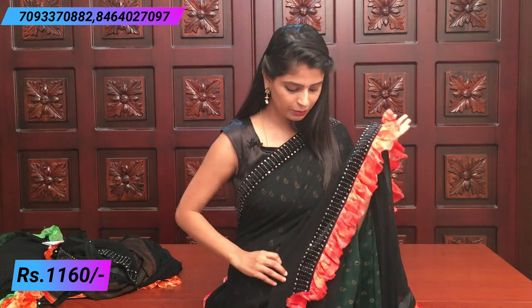Next is a black highlighting sari — a complete plain black sari. Both sides have a velvet border with diamond studded work. The ruffle is a neon peach-pink printed ruffle.